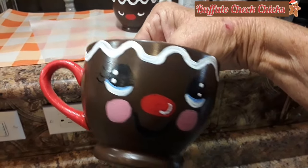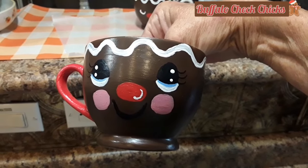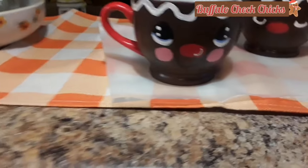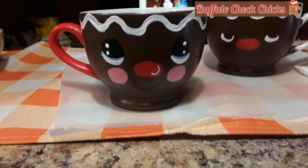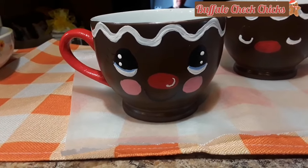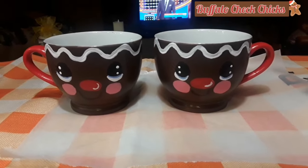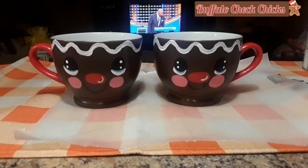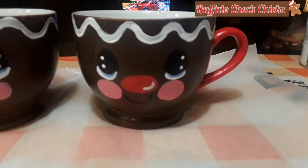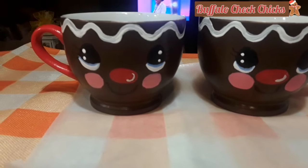Now I've painted the handle red — I was waiting to do that last because I've been using it to hold while painting the other parts. The inside of the cup I didn't touch; it's just white. I may go back and put another coat on the icing, and then work on the other one. Here they are — both cups are done!